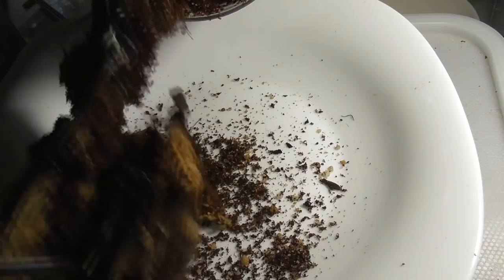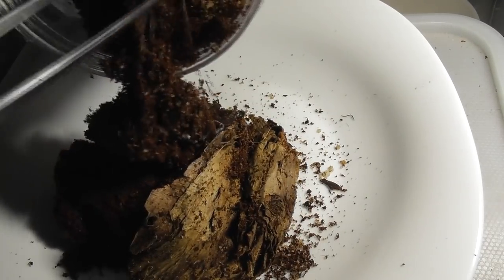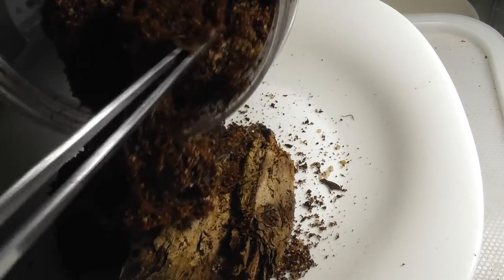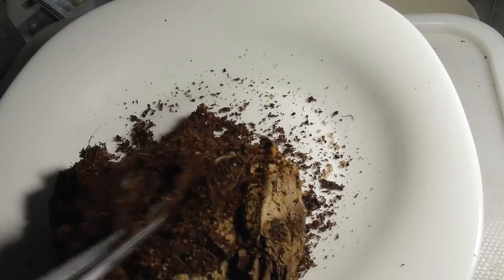Here's her current enclosure — nothing too spectacular — but we're going to be getting her into something a little bit more natural, like the setups you saw me put the last lot of funnel webs I unboxed in. But first, of course, comes the arduous job of extracting her.